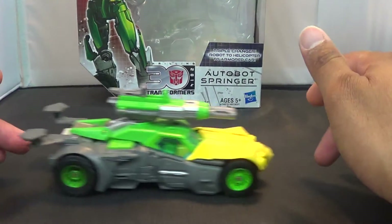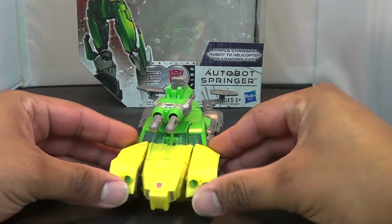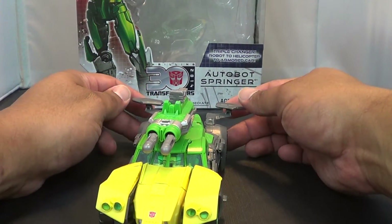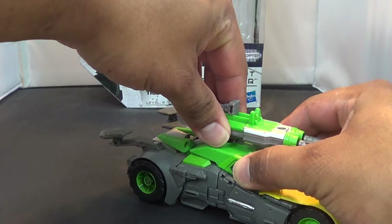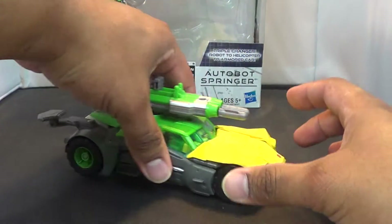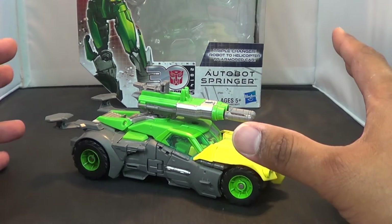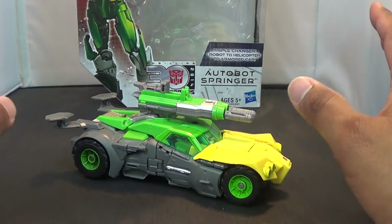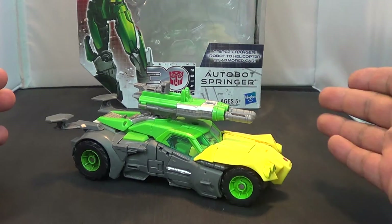We have been begging for Springer for quite some time, and we finally got one — and man, did we ever get one. If you're noticing, this guy is not in a G1 Springer-ish look, because anybody who has G1 Springer knows he's kind of crappy. This follows more of the Nick Roche Last Stand of the Wreckers design, and I love it. This guy is absolutely fantastic.